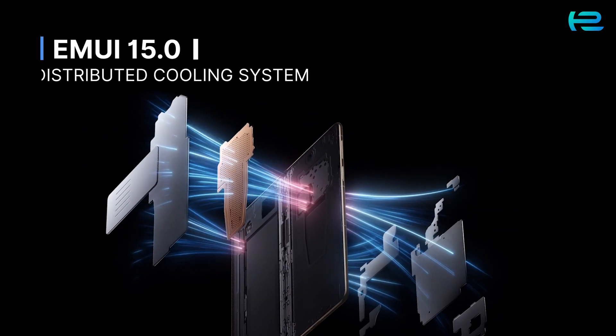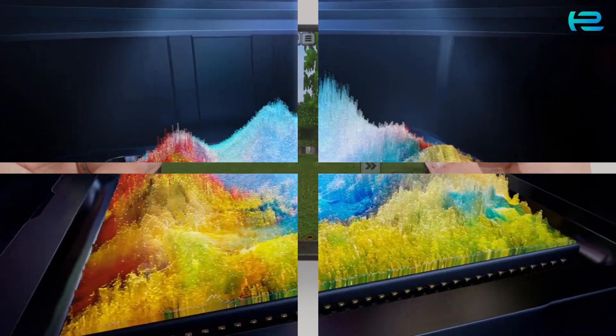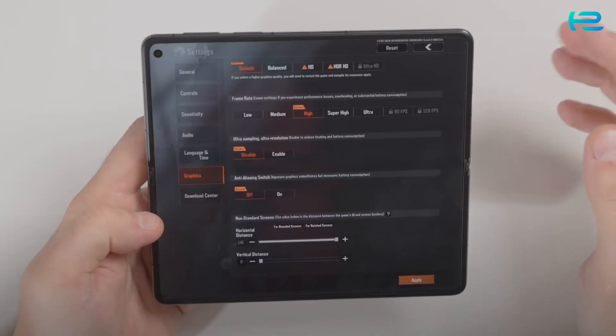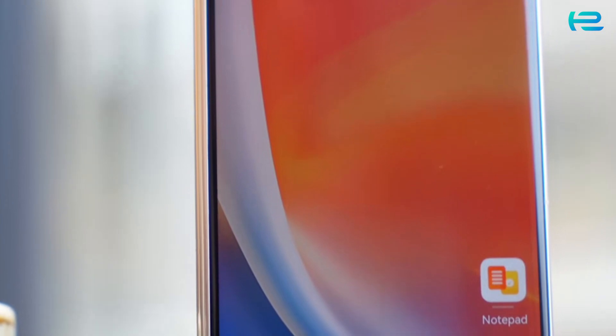Powered by EMUI 15.0 and a distributed cooling system, this phone is built for high performance. Whether you're gaming, editing videos, or multitasking between three apps simultaneously, everything runs like a dream — smooth and lag-free.